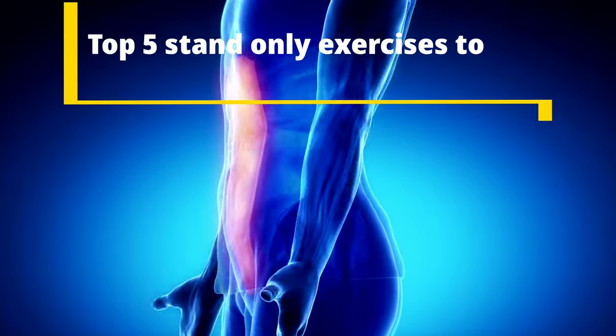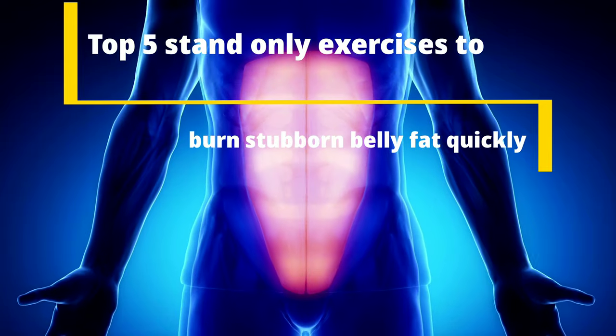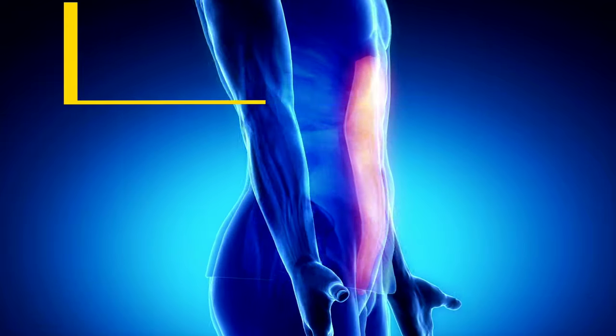Hey guys, welcome back to my channel. In this video, I am sharing top 5 stand-only exercises to burn stubborn belly fat quickly.